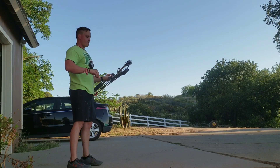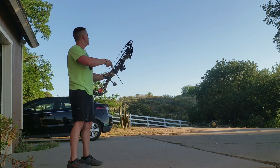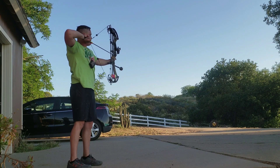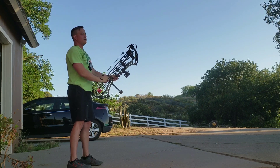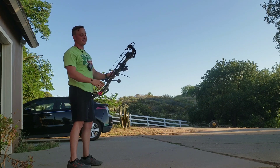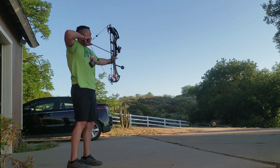Beautiful evening here in the backyard. Sun's just starting to set. We're doing groups of three at 20, over and over, aiming at different dots of course. I always say your first Robin Hood is fun. After that they get old and expensive pretty quick.